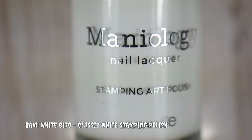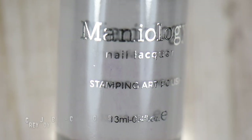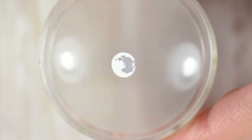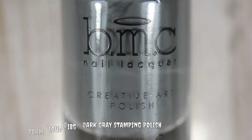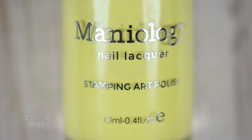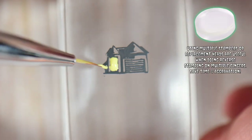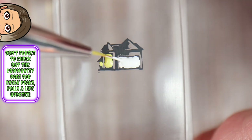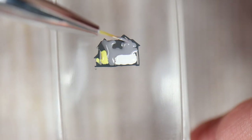I go in with Bam White — a bright white stamping polish by Maniology — to stamp the moon from the MoYou London ET-03 collection plate. Then I use Gray Joy, a light gray, to fill in all the shadowing and crater effects you normally see on the moon at night. I set it to the side to dry, then go in with Storm Cloud, a dark gray stamping polish, for the shadowing on the house. Zinnia — a creamy bright lemon yellow — is for the lights in the house, filling them in including the bay window. Bam White handles the garage door, and Gray Joy fills in the rest of the house.